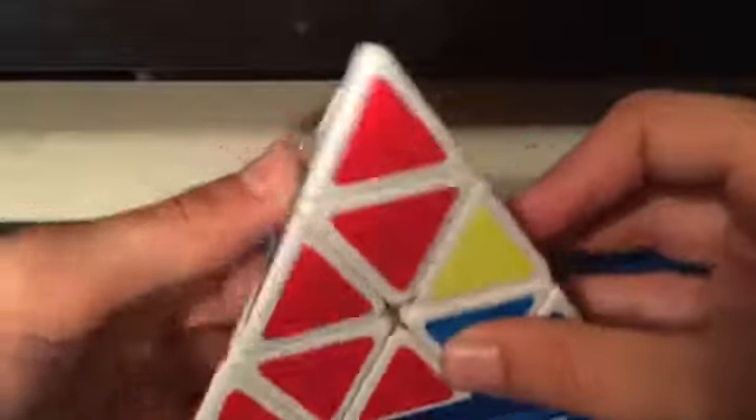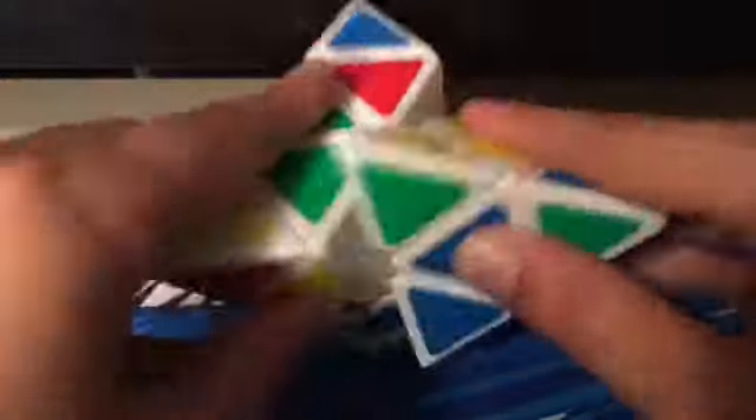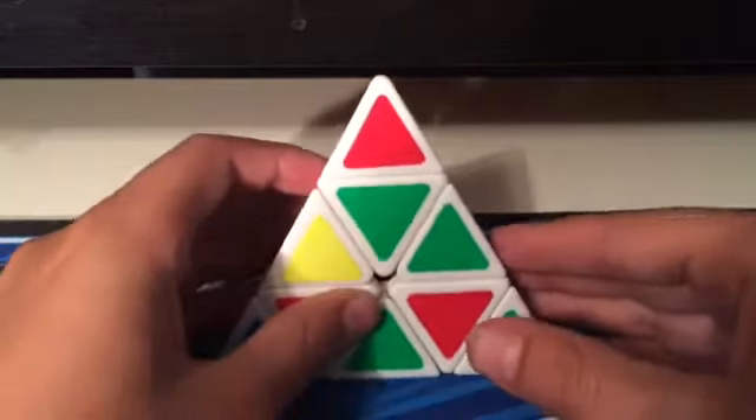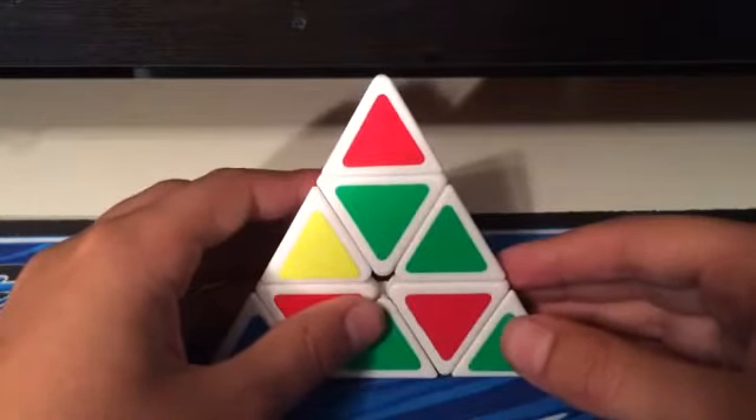The first step to solving this pyraminx is obviously you need to scramble it up, so that's what I'm going to do. Don't forget the tips too, which are the corner pieces on the pyraminx. Okay, so perfectly scrambled.